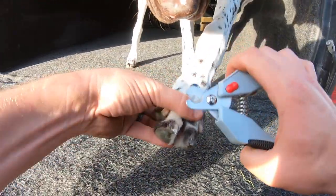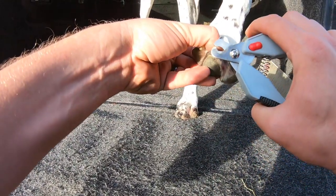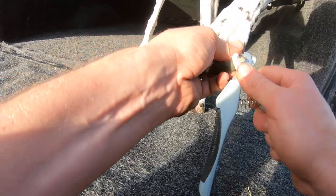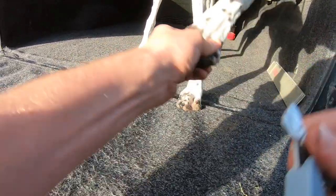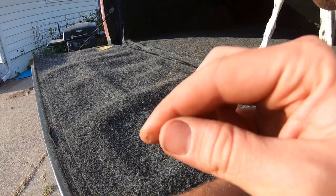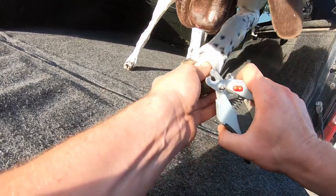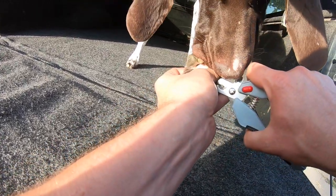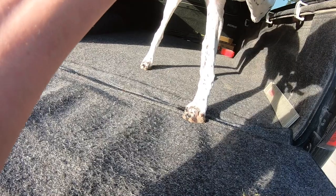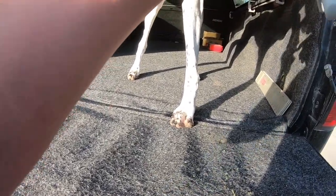Then go ahead and clip it off — you can see how much it took off, that's a majority of it. Then I kind of just work my way around and get the really sharp edges. That's what it looks like when I'm done; it'll wear that smooth. There's also just stuff on the bottom I like to get rid of while I'm doing this. Hopefully you guys can tell how I'm doing it — kind of getting most of the sharp edges off and scraping the bottom.